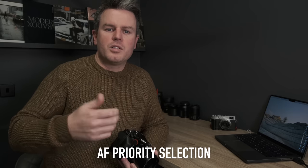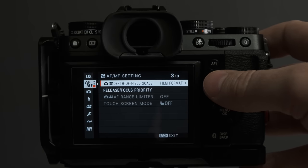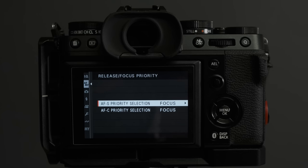AF release: by default the camera takes a photograph as soon as you press the shutter. But there's an option called AF priority where it ensures focus before firing — the camera won't take a picture until it's confirmed focus. Turn that on for both AFC and AFS. You won't get as many shots but you'll get fewer misses. Give it a try and see how you feel — I think you get more keepers.